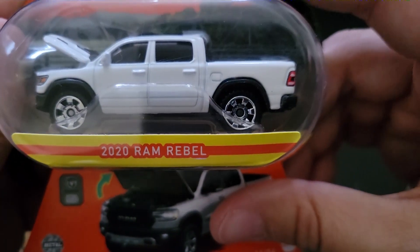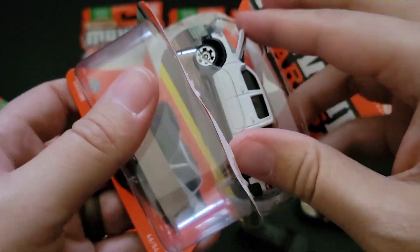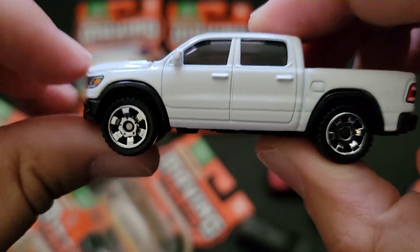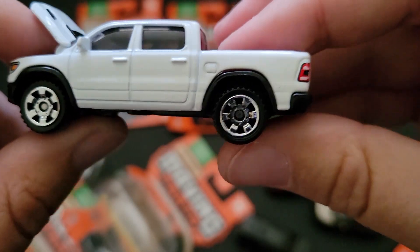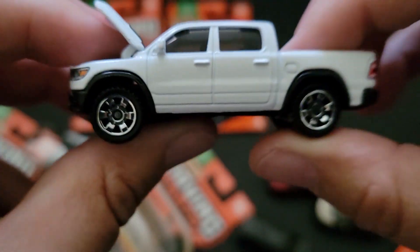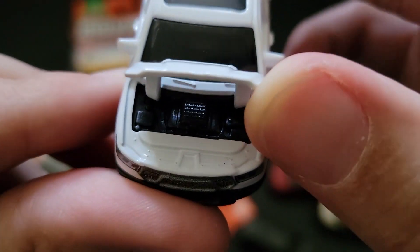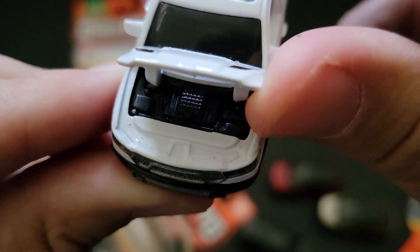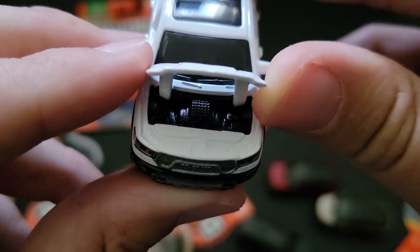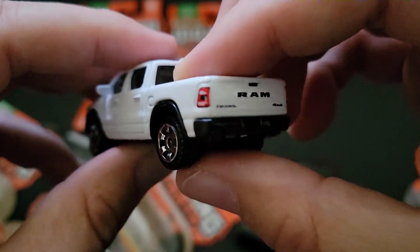We've got the 2020 Ram Rebel. Oh boy, the controversy around the new Ram EV — it's going to be the Ram Charger. It's all electric and it has an onboard generator — battery power but with an onboard generator. Good idea, bad idea — discuss below. We've got the Ram Rebel 4x4, and Ram just doesn't seem to care apparently, because there's no tampo work on that supercharger, which is kind of a bummer because that's a really cool part. But I like the grille — that looks fantastic. White paint looks good.